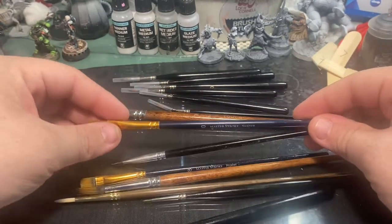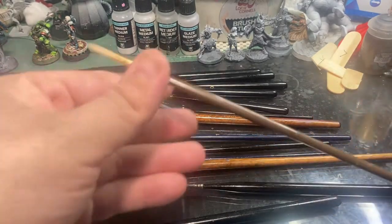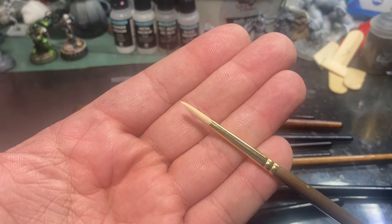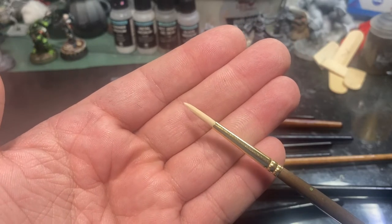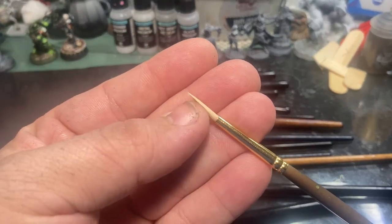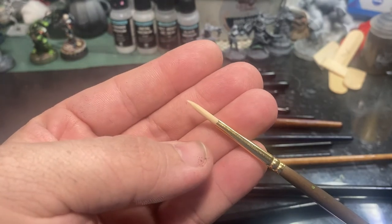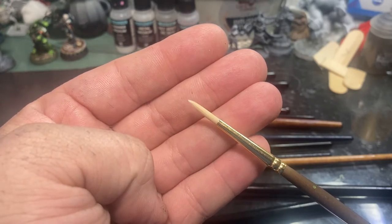Every now and again I get asked what brush brands I use. I like Masterstroke and Fine Touch just because they're regularly available to me. You want a brush with a really nice tip and a large body. If the brushes are labeled for both acrylic and watercolor, you're going to be good to go. We want something with a nice sharp tip for detail work but a large body for holding a lot of paint, since miniature paints tend to dry out very quickly, especially when thinned out.